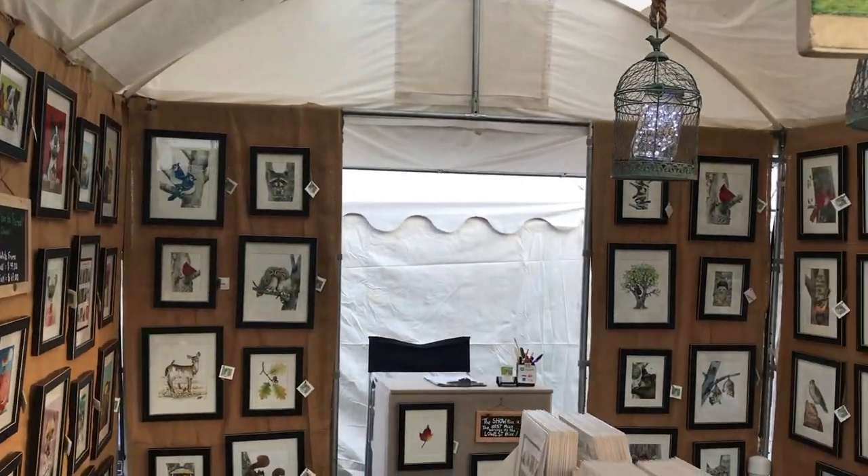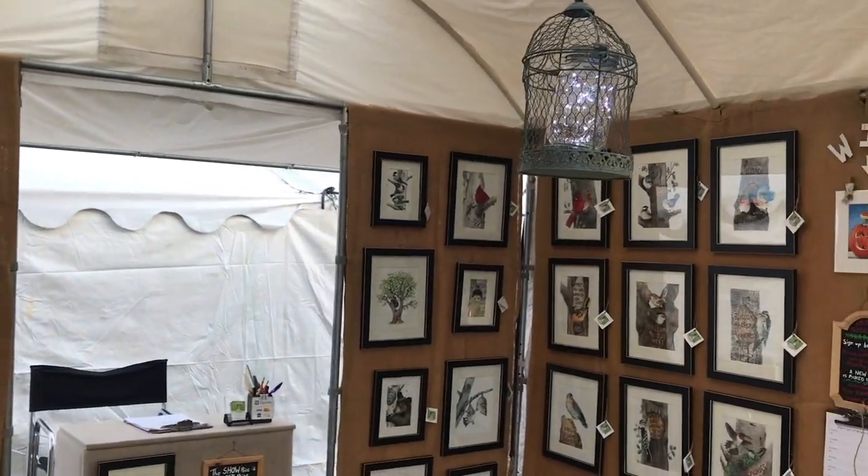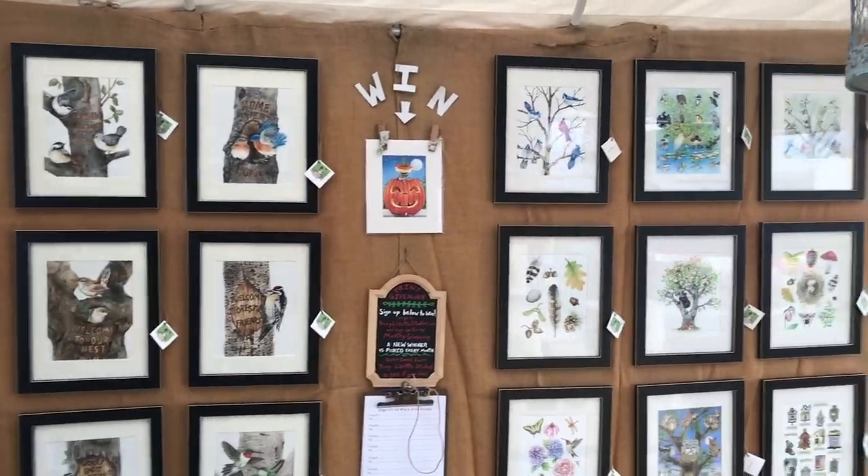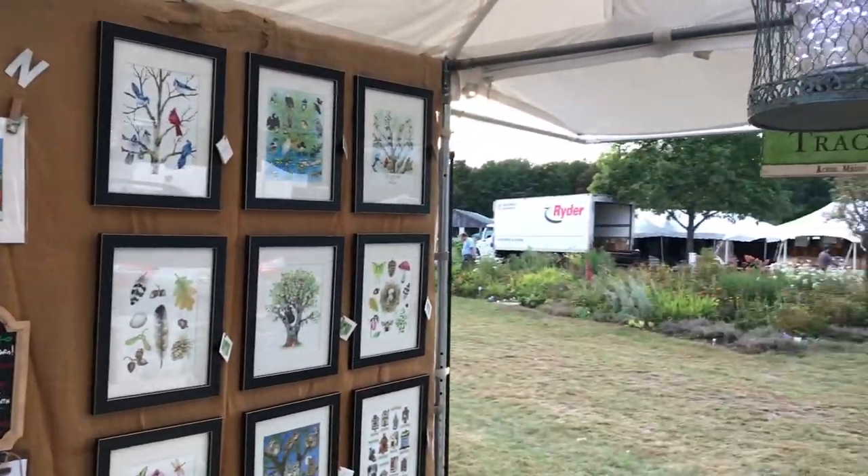I am all done. That's what it looks like setting up for a show. That probably took me about three hours total, condensed down to under three minutes — not bad if you ask me.